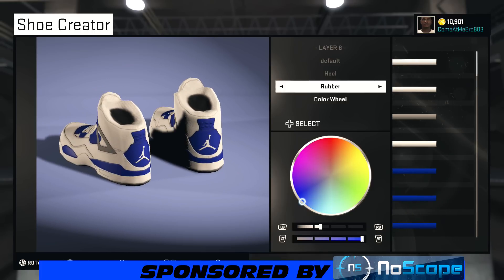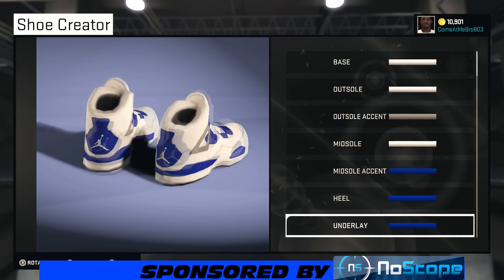We're on our heel. Turn your shoe around — I went rubber and chose that blue. You can use recent colors to see I got that blue, or you can pause the video.